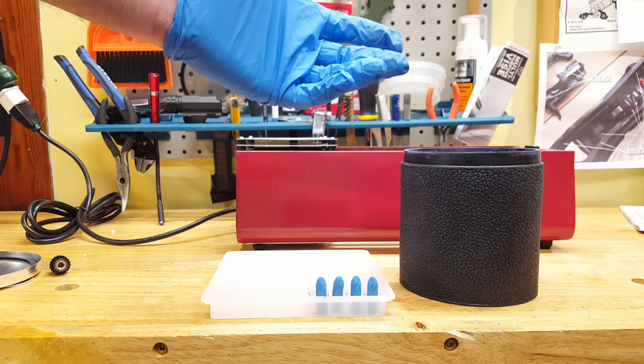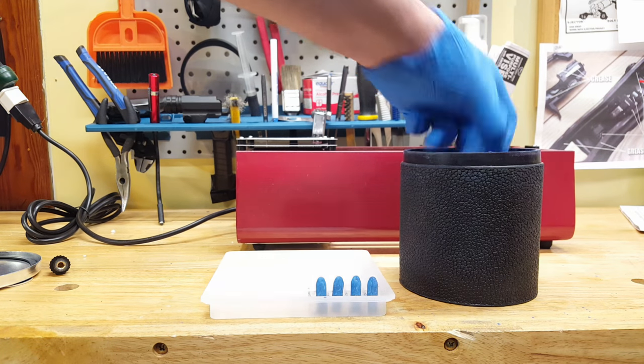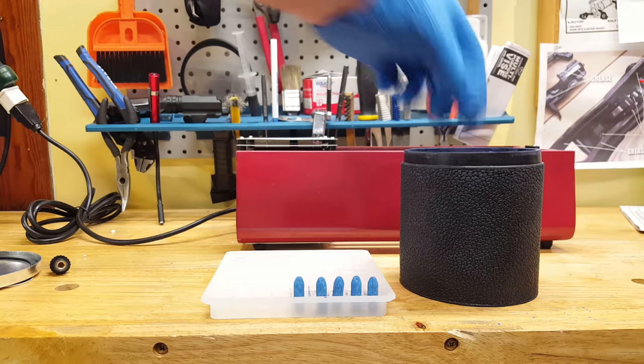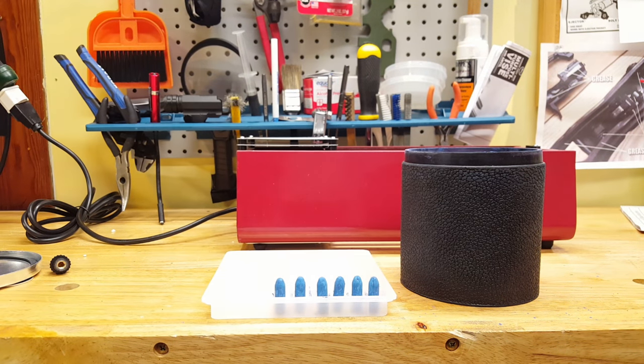They stand up pretty easily. These are half-inch squares. These are the 312-185 Lee bullets that I'm putting in here. I will come back to you guys after I bake these.